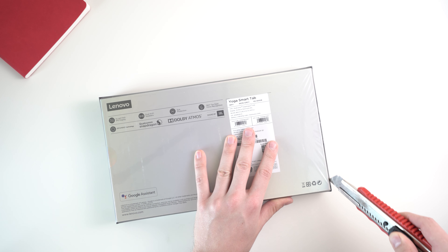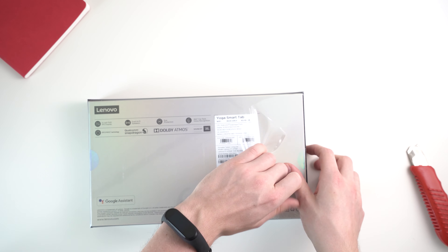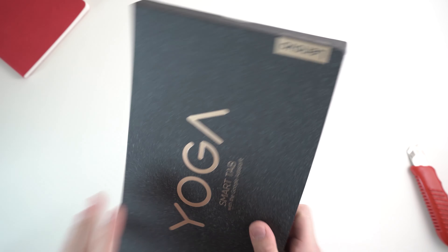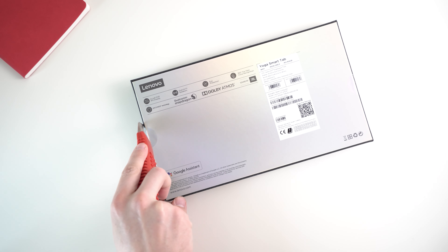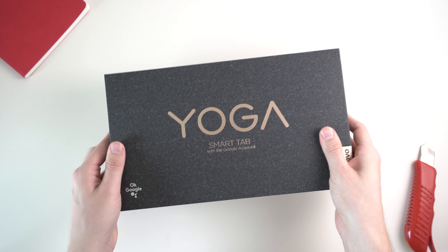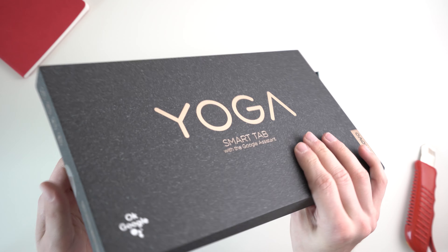The Lenovo Yoga Smart Tab is available in Germany right now, where I bought it. In this video, we want to unbox it and check it out in more detail. It should be available at least in the Western world very soon, in the next couple of weeks if it's not available in your country already. I'm not sure if it will be available worldwide because it seems like Lenovo is not releasing the smart tablets with the Google Assistant built-in in every country.